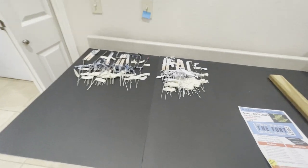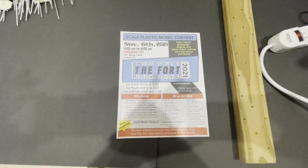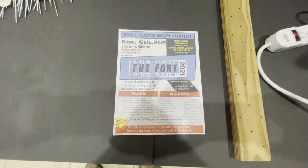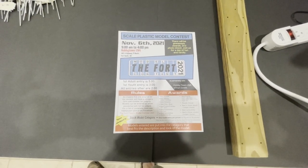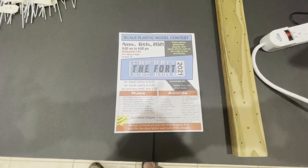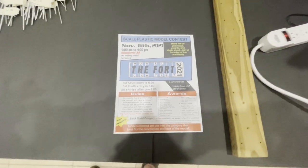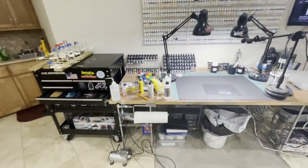Over here there's my 3D printer and the rest of the parts of the Gundam I'm working on. Also, the modeling club I'm a part of — the Fort Modelers Association — is doing a contest November 6th, 2021 at the Hobby Town in Fort Smith, Arkansas, so mark that on your calendars. Be there — I expect to see some great entries.